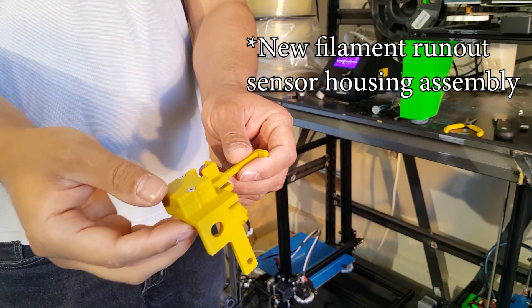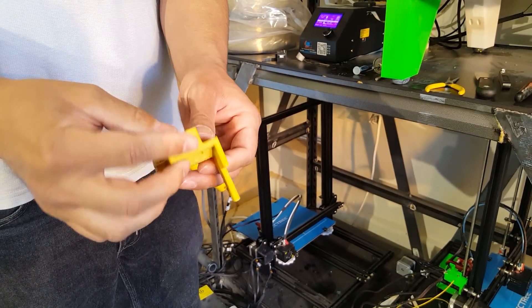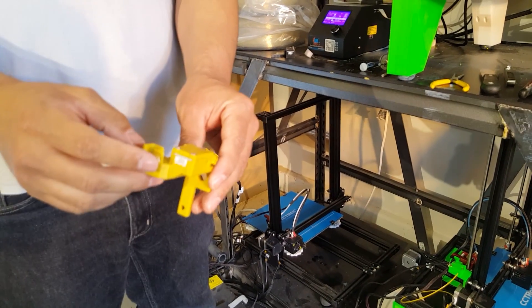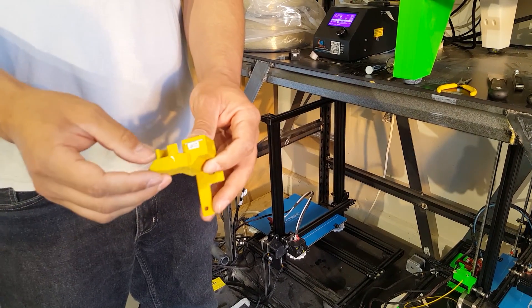Ideally you want to print it at 60 microns, and this is the first version, which is not the greatest.